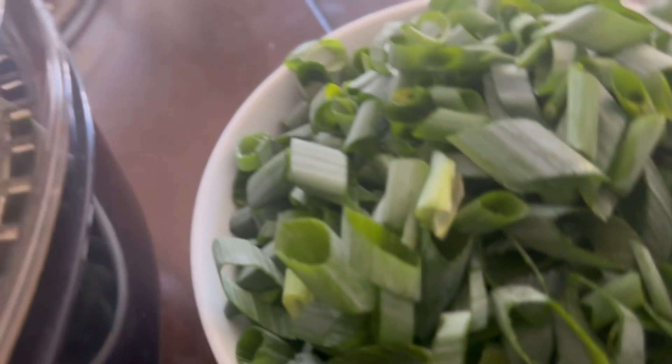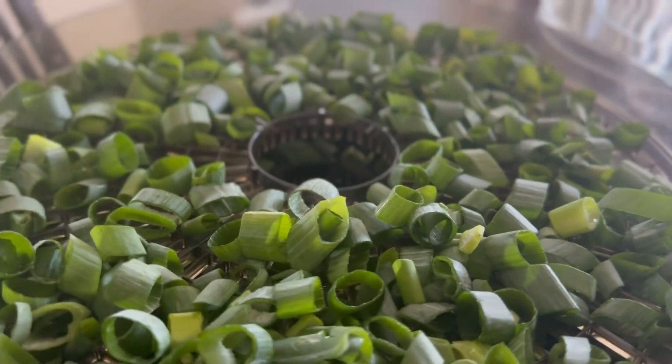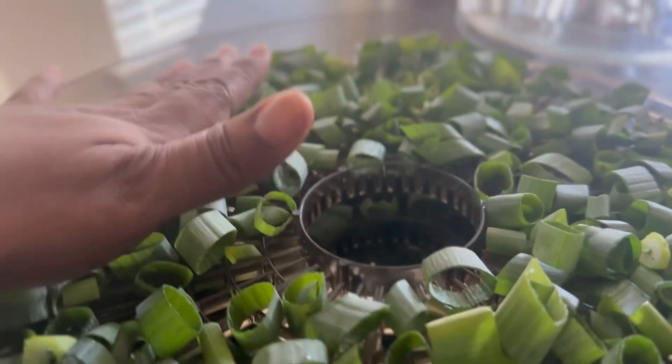I got the foil on that first row and then added the rest of the chives — I probably overcrowded them, but that's how it's gonna be. I'm gonna cover it up and keep you posted.